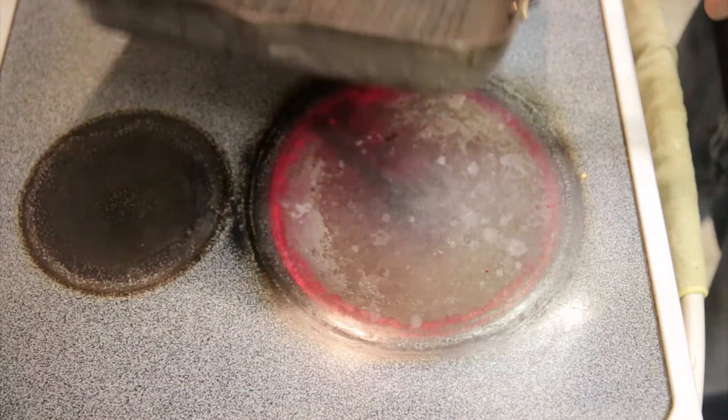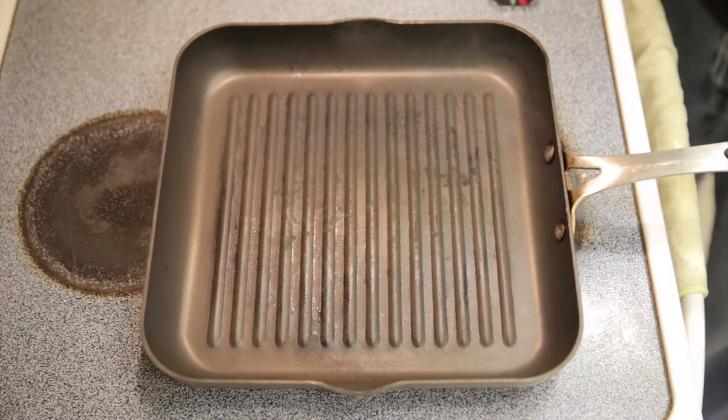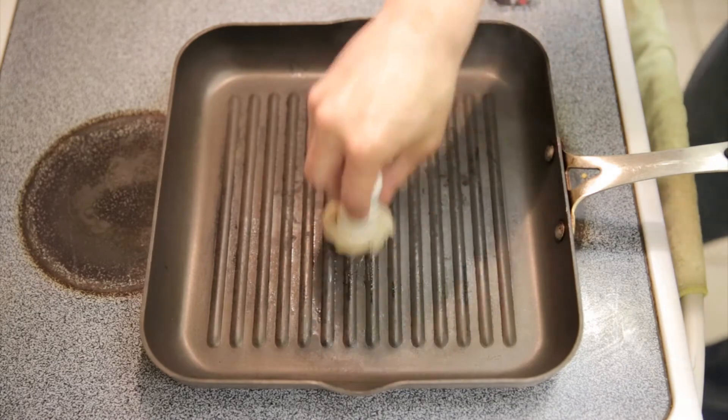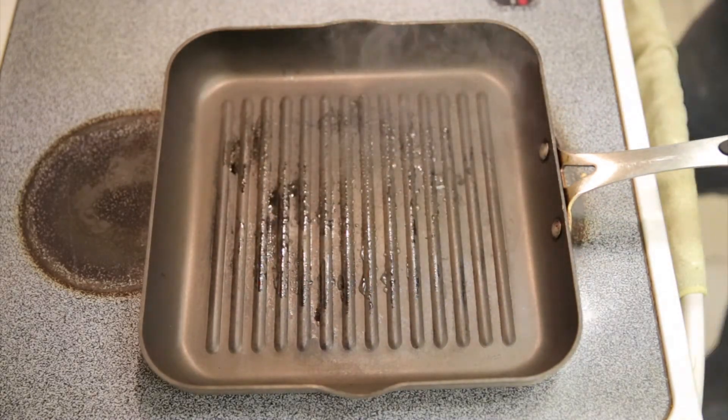I'm using a grill pan on the largest heat setting. You can see that it's starting to smoke, so I'll just oil the pan a little bit, then put on the steak.